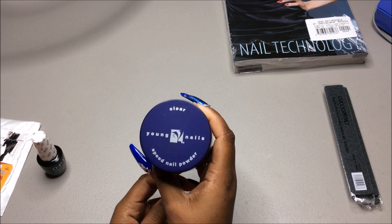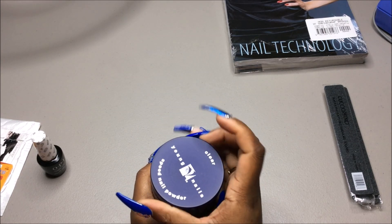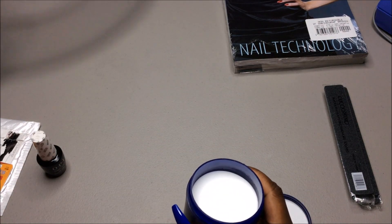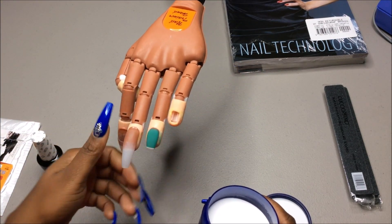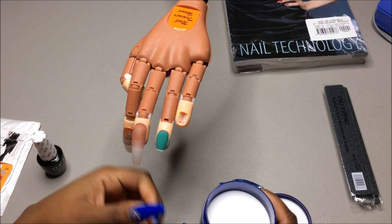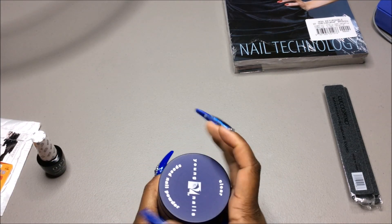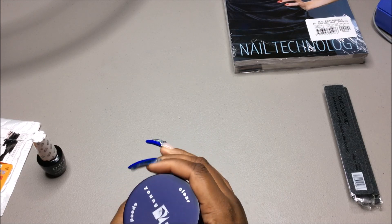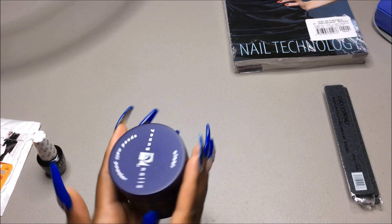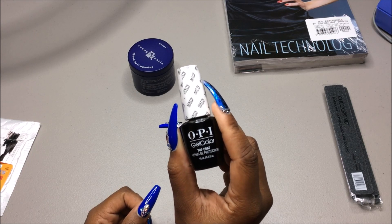I also got some clear Young Nails Speed Nail Powder from Salon Centric. I already tested it on my nail trainer hand. I was comparing it to the one I normally use, which is Nail Secret, and I think I actually like this one better. It doesn't run all over the place — it kind of stays where you put it.